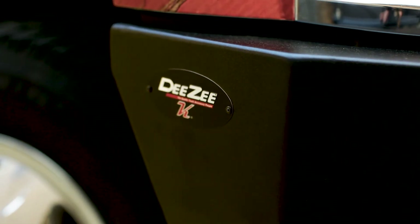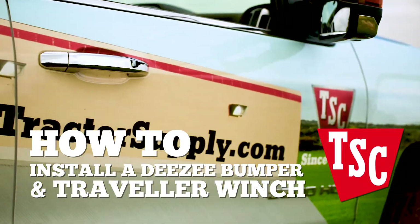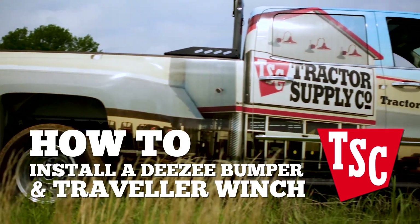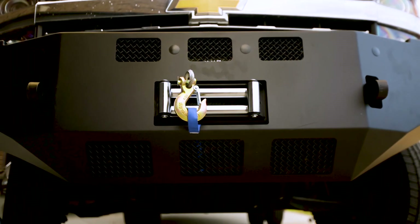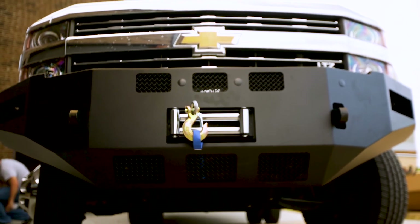I'm Barry and today we're going to install these new bumpers and a 10,000 pound winch on this truck. These rock solid DZ K-Series bumpers are built like armor. Their solid one piece steel construction offers some serious strength and they're made right here in the good old U.S. of A.